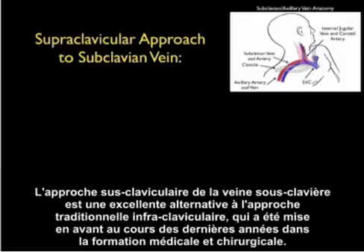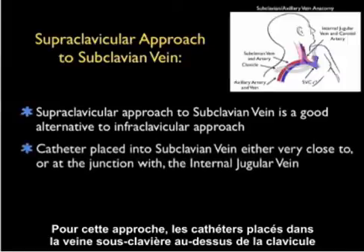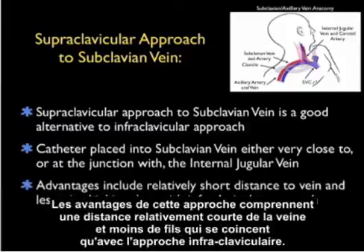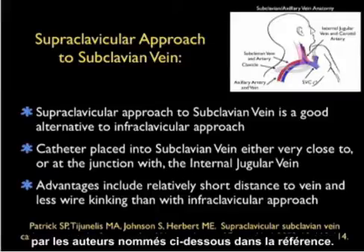The supraclavicular approach to the subclavian vein is a great alternative to the traditional infraclavicular approach that's been emphasized over the years in medical and surgical training. For this approach, the catheter is placed into the subclavian vein above the clavicle, either very close to or at the junction with the internal jugular vein at the confluence of the brachiocephalic vein. Advantages include a relatively short distance to the vein and less wire kinking than with the infraclavicular approach. A nice article covering this approach was published in the Western Journal of Emergency Medicine in 2009.